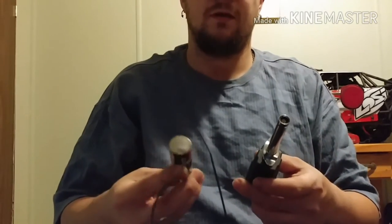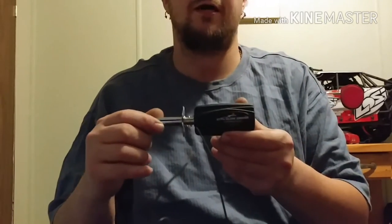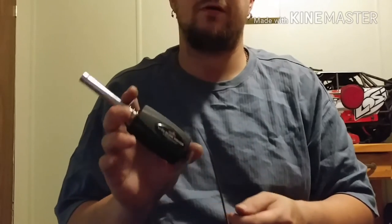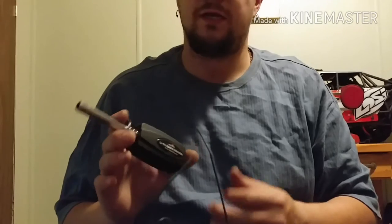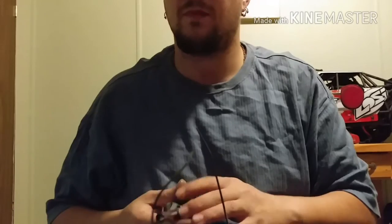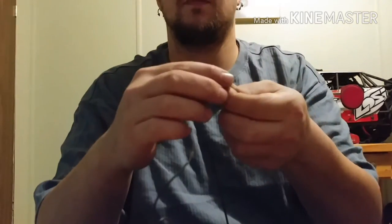Usually glow plug igniters like these — this one fully charged puts out about 1.8 volts. This is a Dynamite LiPo glow plug igniter. The battery, fully charged, is a one-cell at 4.2 volts. It has a voltage regulator that brings it down to 1.5 volts, which is what you usually want with a glow plug. This is a glow plug — this is what is going to ignite your engine.